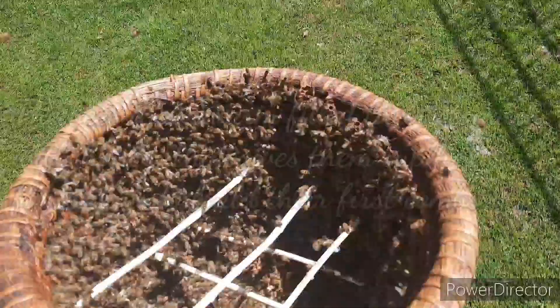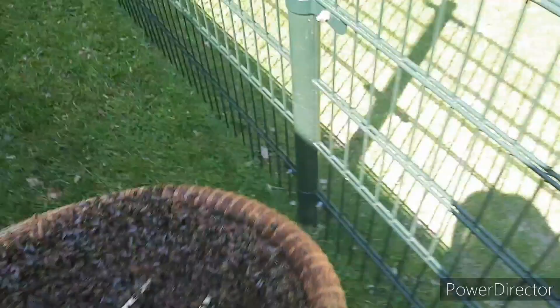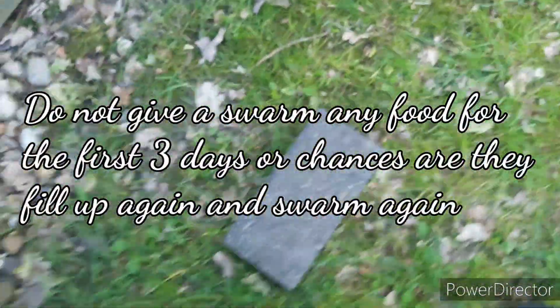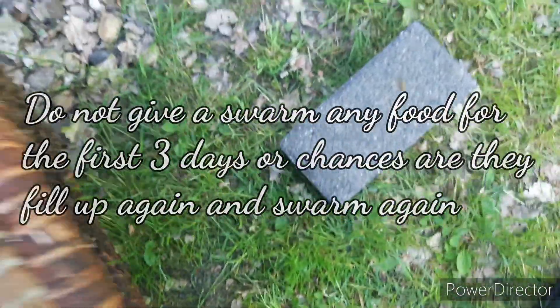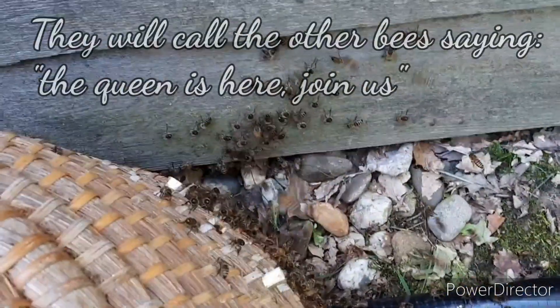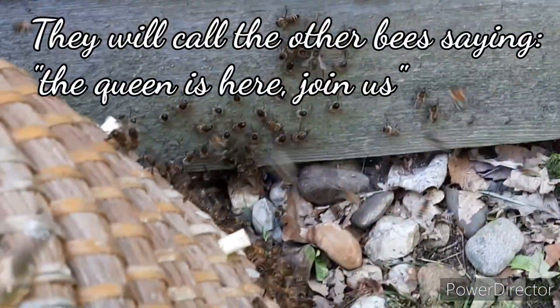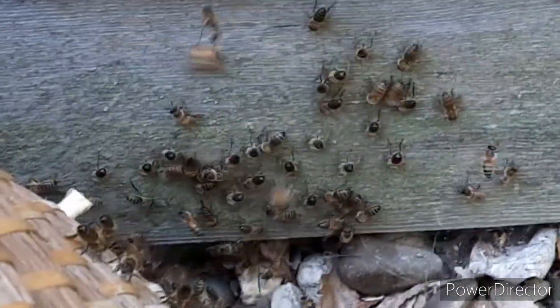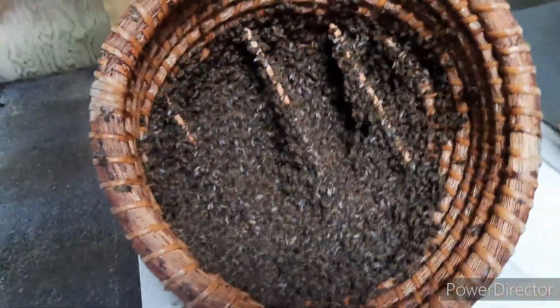If you scoop the swarm, place it nearby in the shade — the shade is important. If the sun is burning onto the scap they will leave, because they don't like that when they are in swarming mode. So place it in the shade, and if the queen is in there, the bees in the scap will cluster. You can see that by the bees on that board — they've all got their bums in the air and are spreading pheromones.